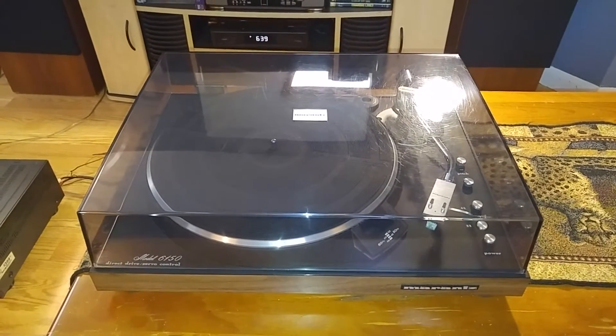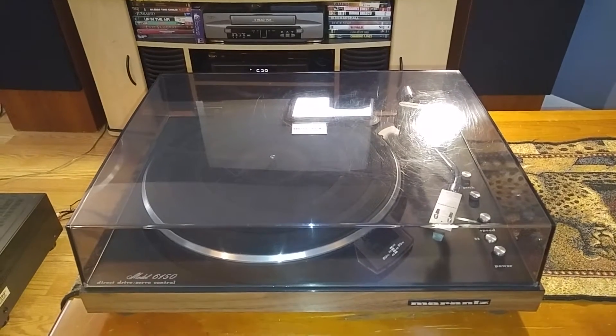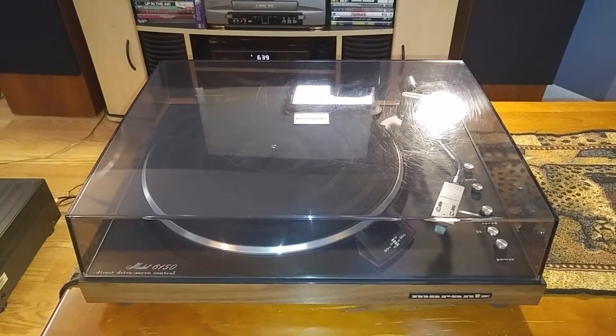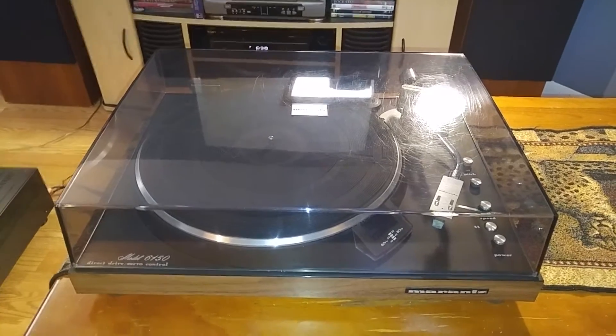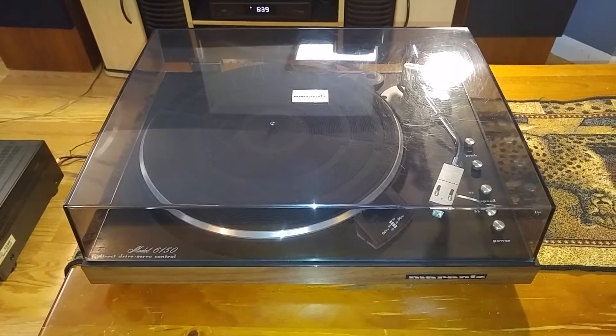Okay, thanks for looking. Here is the Marantz 6150 manual turntable. It's direct drive and it's up on auction right now. This video is just to give you a quick demo and also to show you the cosmetic condition of the item.